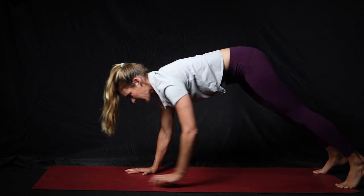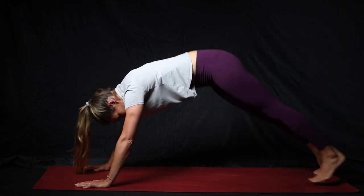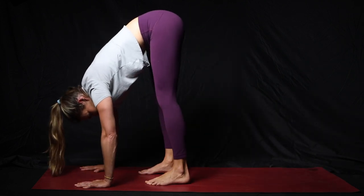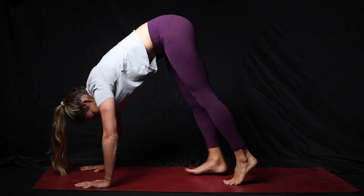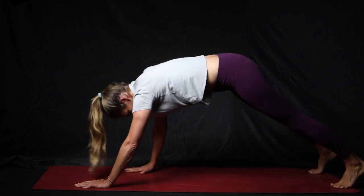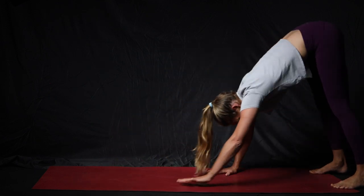Keep working it back and forth, then walk the feet all the way up. Little steps — notice my legs are staying straight — and then walk all the way back up to the top.